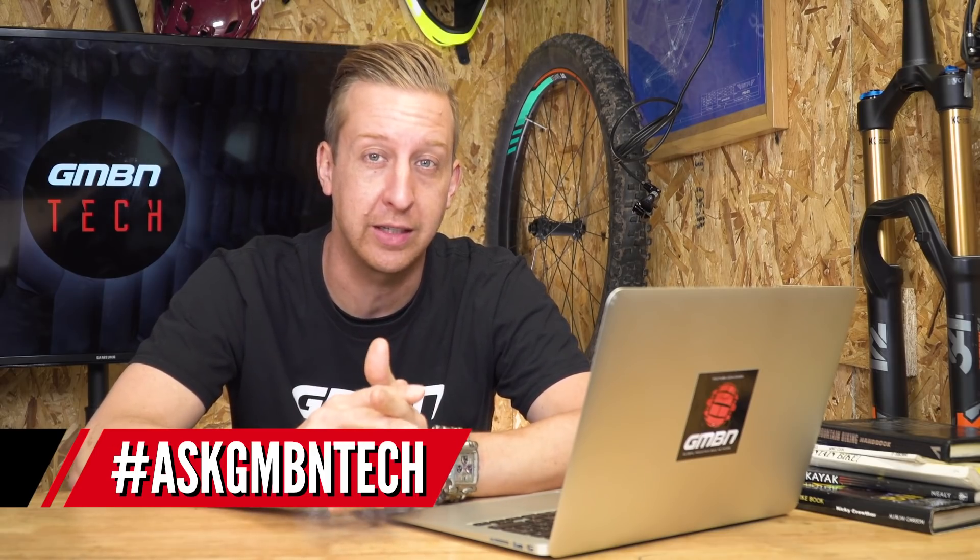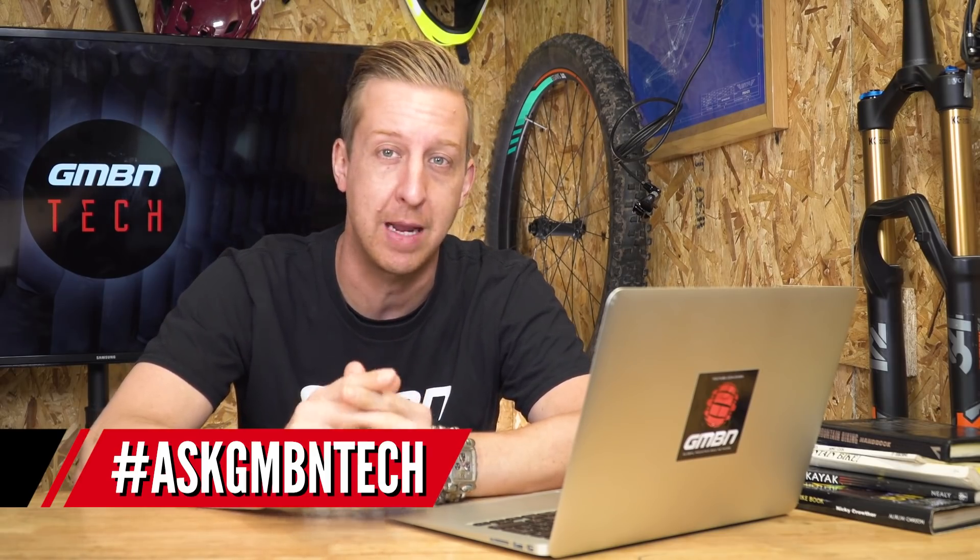Welcome back to another Ask GMBN Tech. This is the weekly show where I get to try and answer your tech-related mountain bike questions. Don't forget, you can get your questions in to the email address that's on the screen, or you can leave them in the comments below. Make sure you fire those questions in — I love reading them and trying to answer them for you.